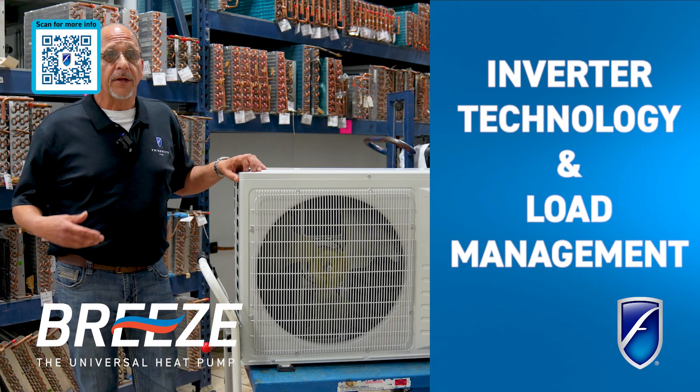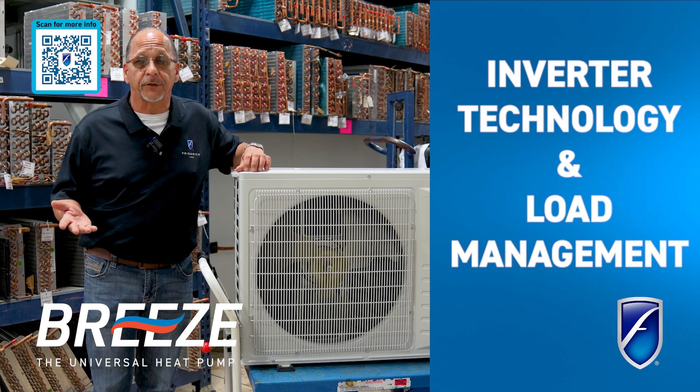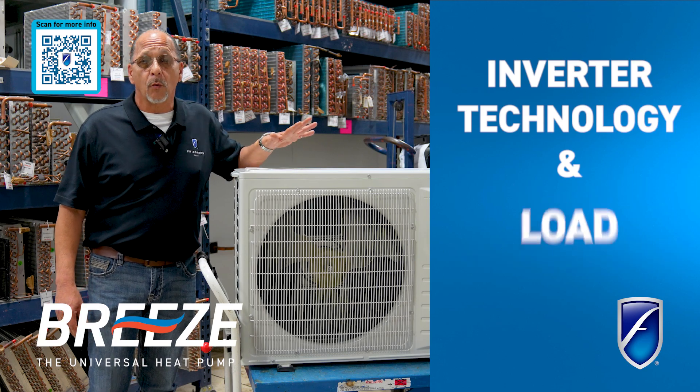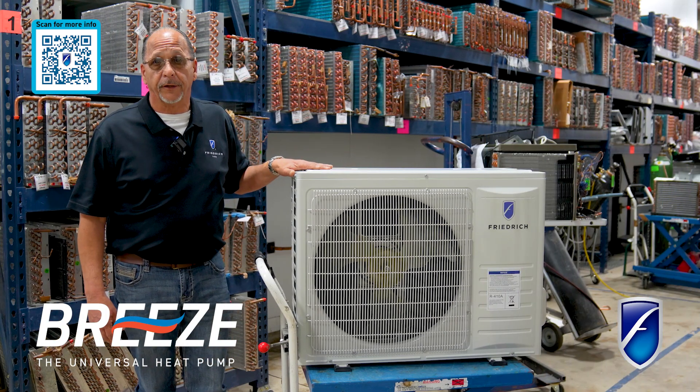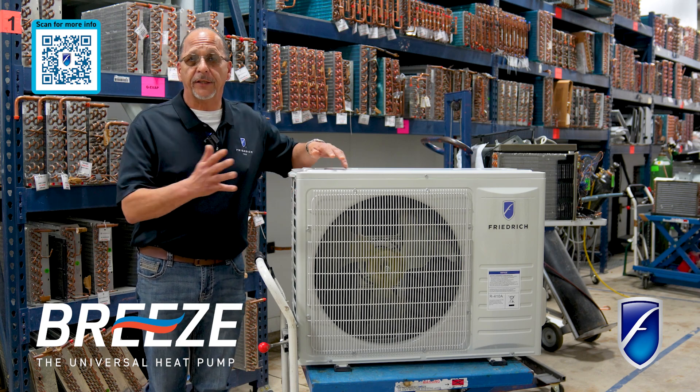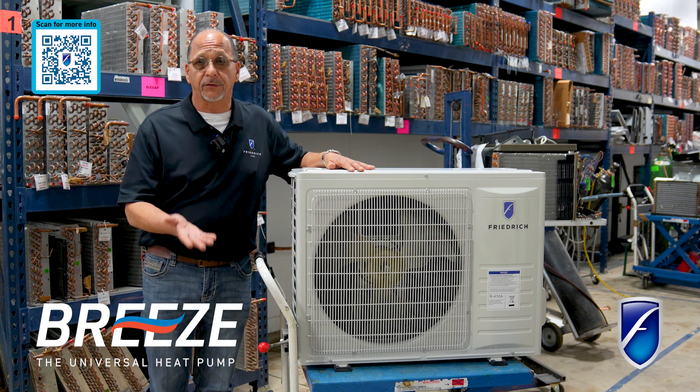For example, in the morning you may only need two tons of air conditioning in your house, where maybe at three o'clock in the afternoon you might need three tons. We're able to achieve that with this machine right here — we're able to raise that compressor up and down in speed, and that allows us to change the rating for this machine as it goes up and down.